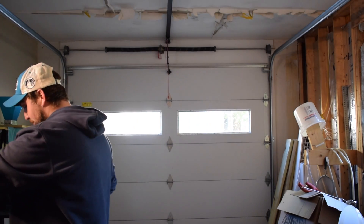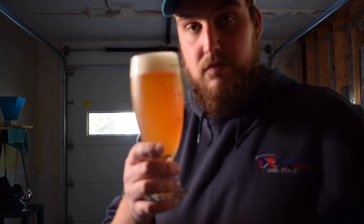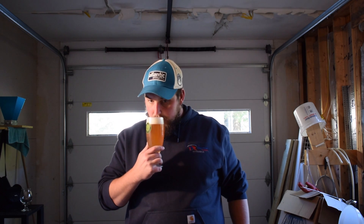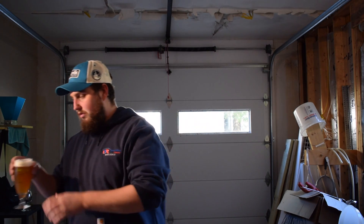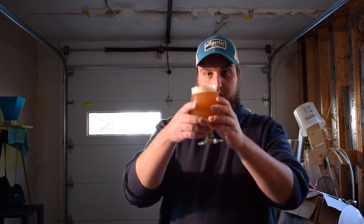We're going to pour the Galaxy first. Here it is — it's got a very nice head on top, a hazy golden color, and I'm smelling a lot of citrusy notes.